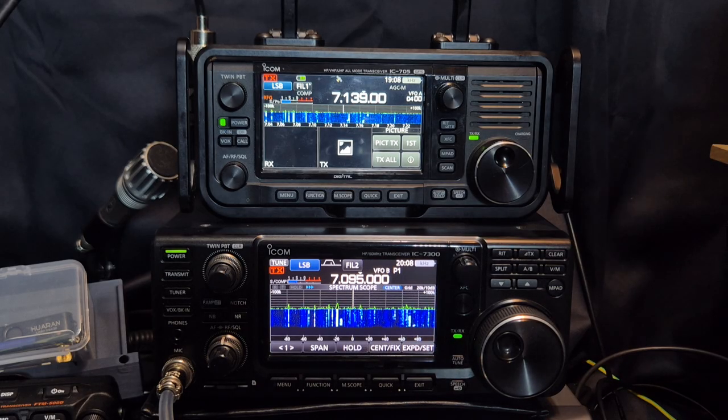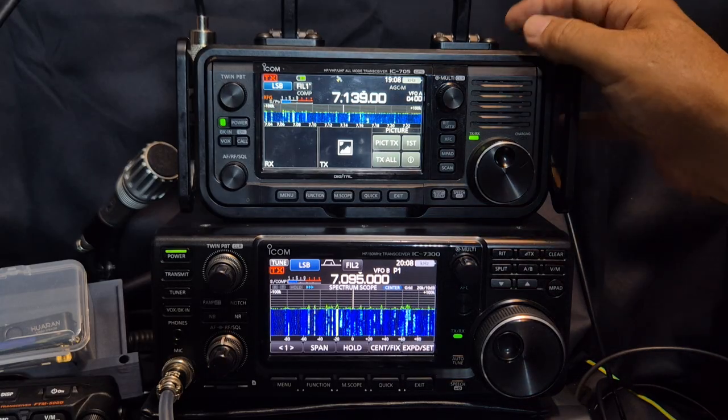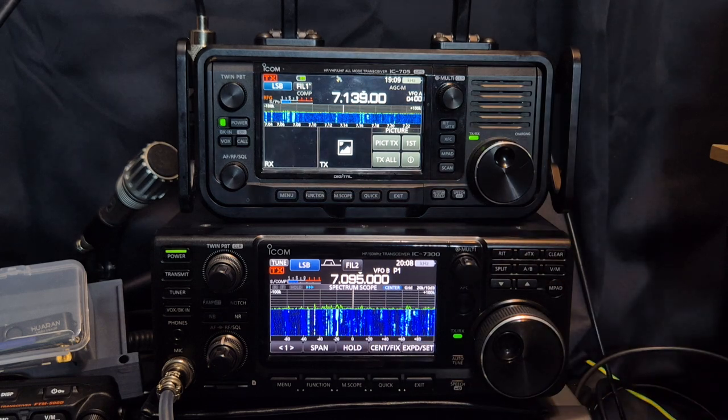Thanks for watching my channel. I thought I'd show them together — let me know if I've missed anything. At £1,400 and £1,200, there are discounts available. Bye for now — 73.